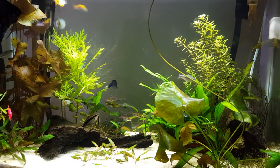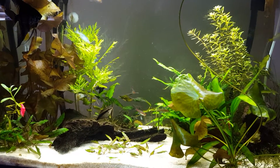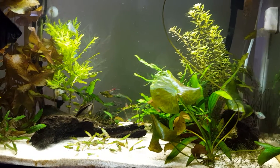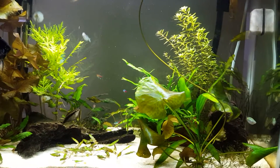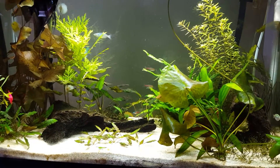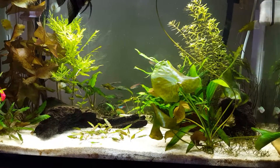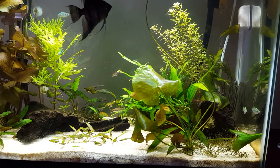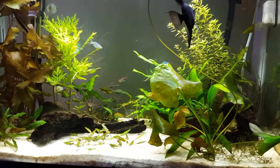This is a quick update on the plants and how they're doing with the CO2 system. Things are definitely growing at a much faster pace than with just dosing Excel. I'm still using Excel and Flourish alternating each day, and with the CO2 system running during the day, things are growing very well.